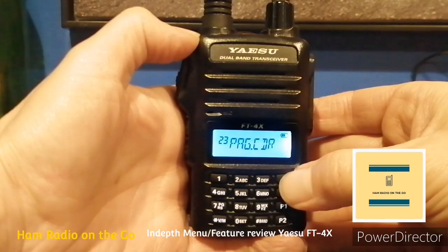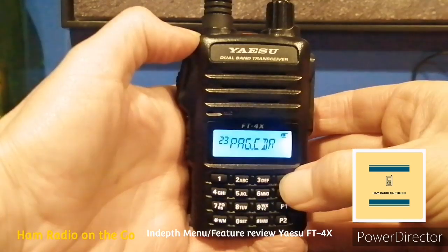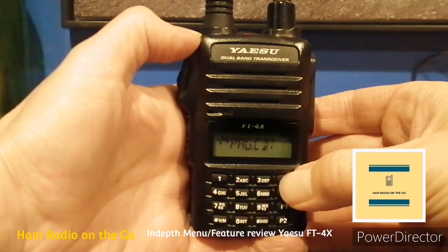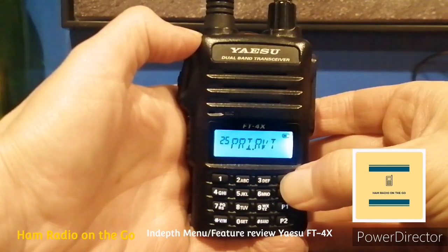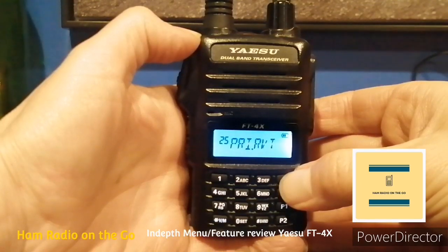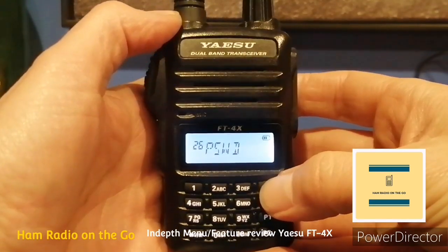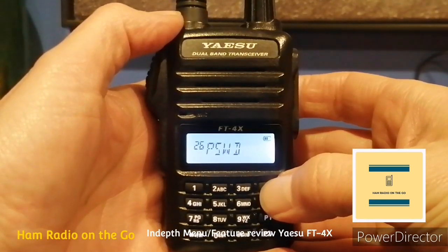Moving up to number twenty-four, Page CTD — specifies a personal code on transmit. Again, I'm not familiar with that one. Number twenty-five, Private — turns the priority revert feature on or off. Number twenty-six, Password — turns the password feature on or off; a great feature to have if you're leaving your HT unattended.